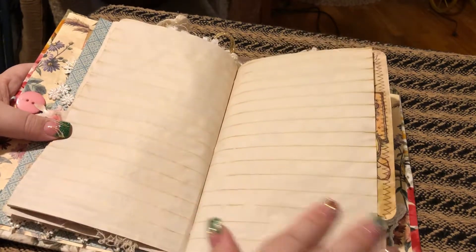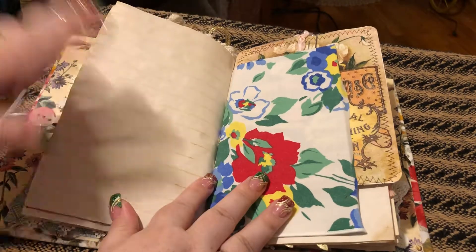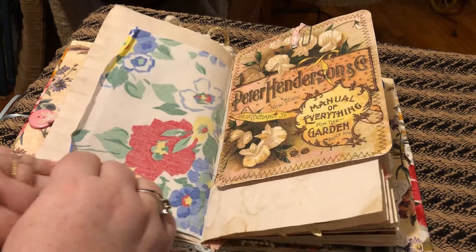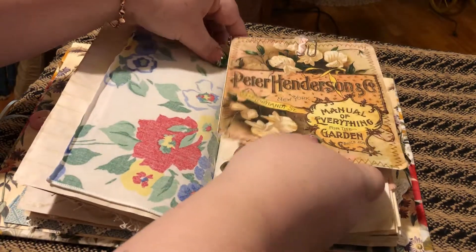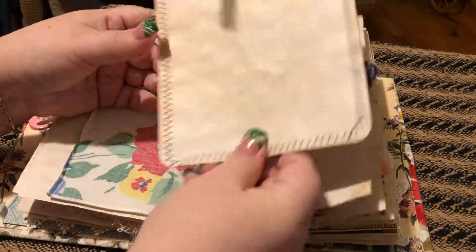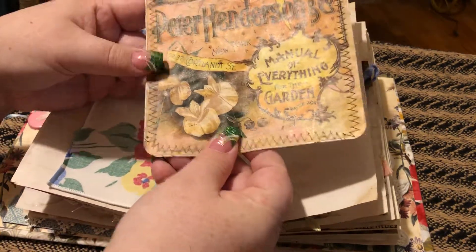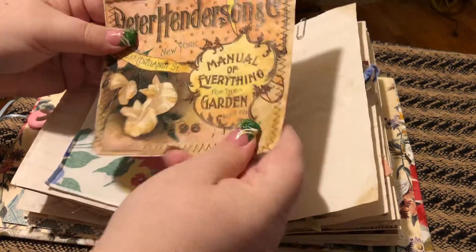This I left open for journaling. And then this is just some fabric that I added in here. This is a great big journaling card that Paula gifted me — she stitched it for me and coffee dyed it. I just love it. So you have all this for journaling, and then that whole open page.